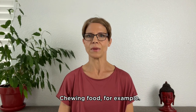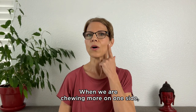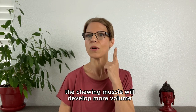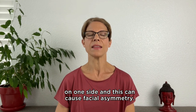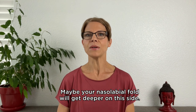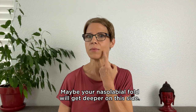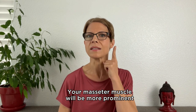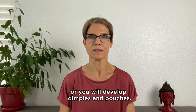Take chewing food, for example. When we chew more on one side, the chewing muscle will develop more volume on one side and this can cause facial asymmetry. Your nasolabial fold may get deeper on that side, your masseter muscle will be more prominent, or you will develop dimples and pouches.